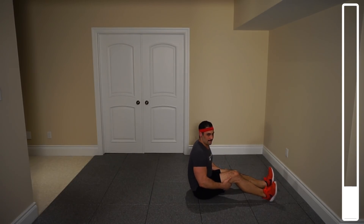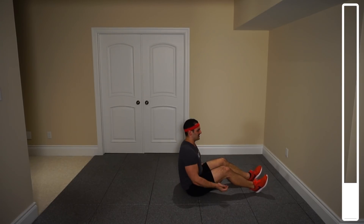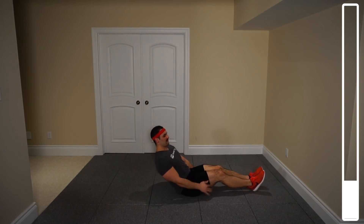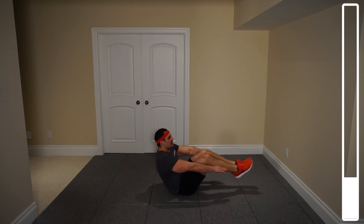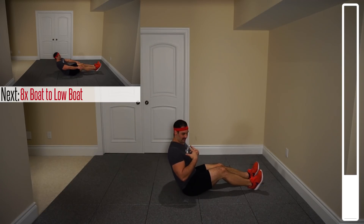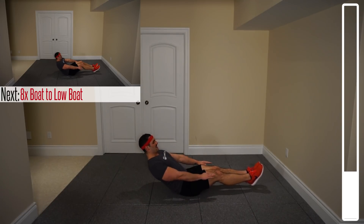Next exercise, we've got boat to low boat. We're going to do this one from Cristiano Ronaldo's ab workout routine — I'll include a link in the description. You're going to engage with your back nice and straight, heels on the ground, coming forward, pulling in, coming back out. We've got a total of eight repetitions — keep that core tight and heels never actually touching the ground.